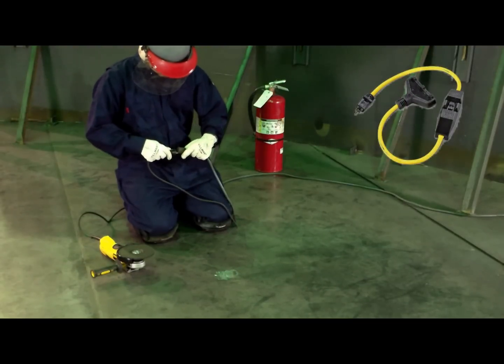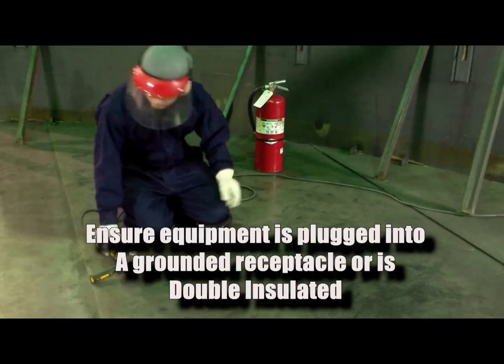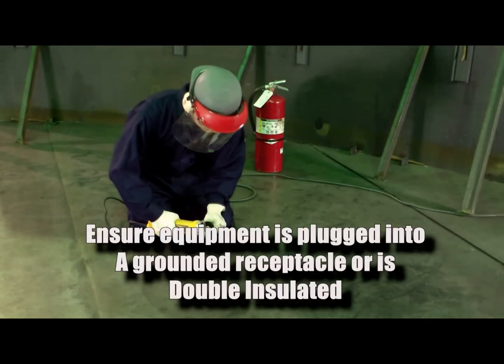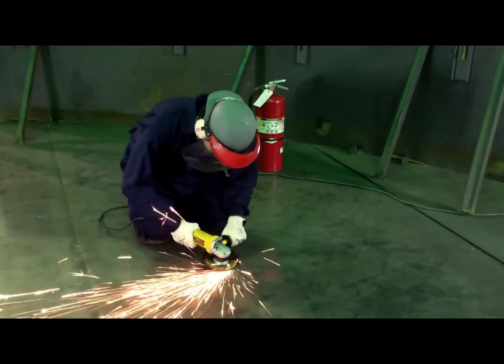Plug the tool into your GFCI, or attach your airline. Ensure electrical equipment has a three-wire cord with a ground, or is double insulated, and that it is also plugged into a ground receptacle.